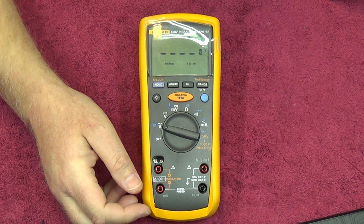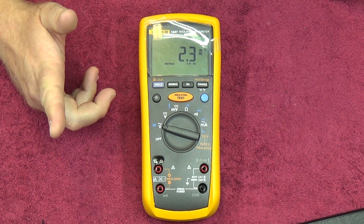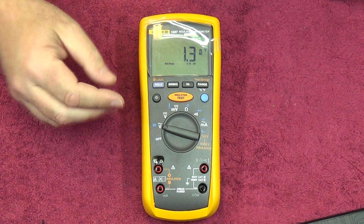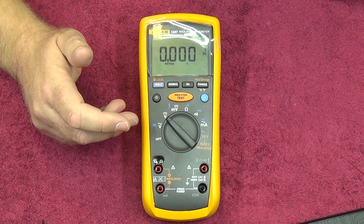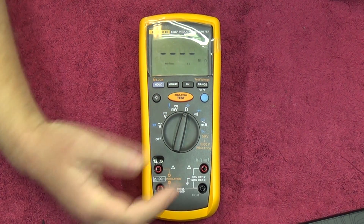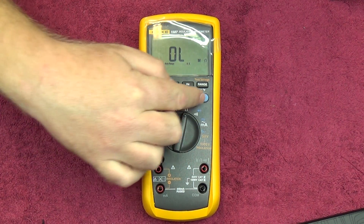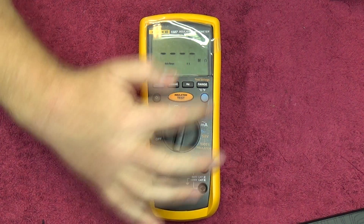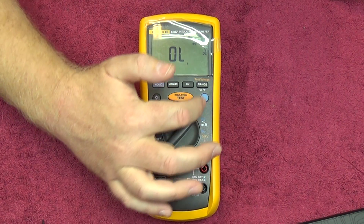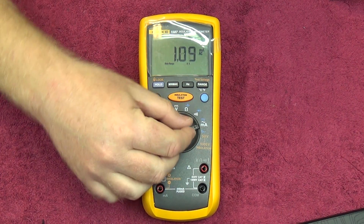To take a look at basic functionality of this meter, we'll turn it on. There you'll have the display — you can see it's auto-ranging with the usual sort of range. There's no analog bar graph on this. This meter is aimed more at your electrician than your electronics technician. It's got a fairly decent resolution for a basic meter. All your function sets are there — resistance, capacitance, continuity, diode test, milliamps AC and DC.